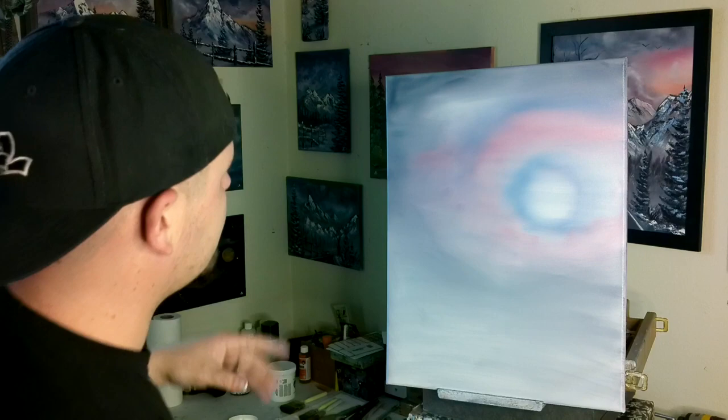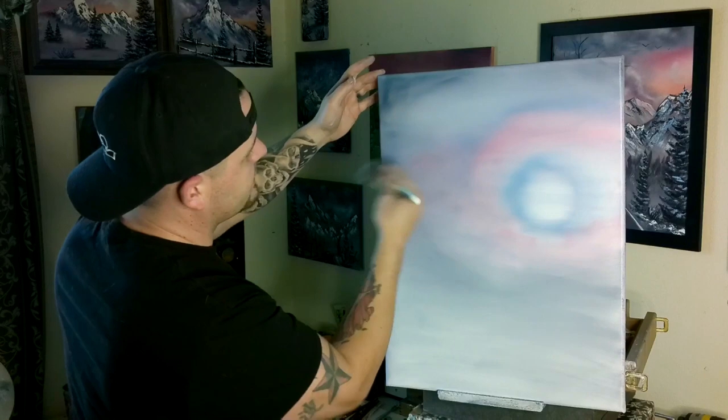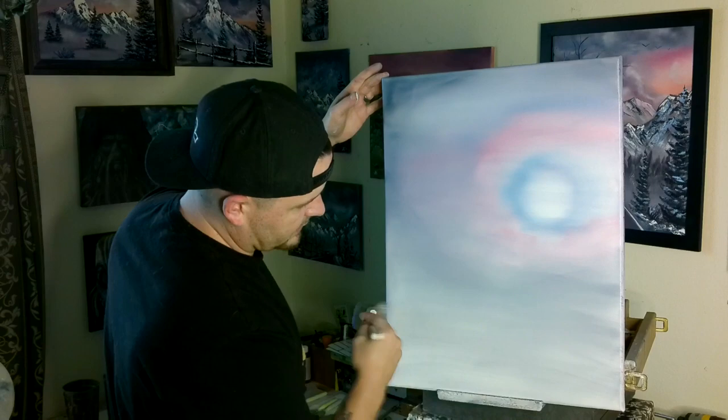Take a step back — you always have to step back and look at it. When you're up close, it's real hard to judge if you've blended it enough. I've got the light over here which makes a little bit of glare — it's nice and clear for you guys but for me it's a little hard to see. Once we go over this bottom area and pick up some of that liquid white, it just brightens up the whole rest of your sky when you're blending.